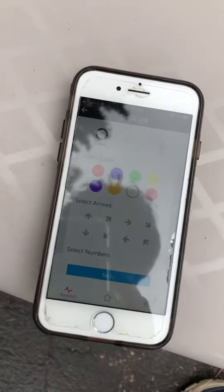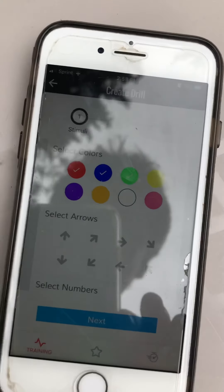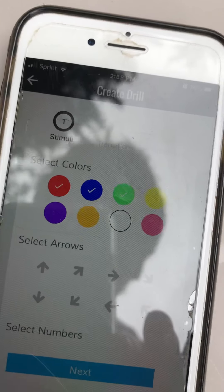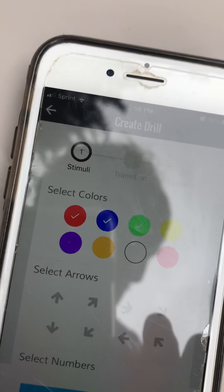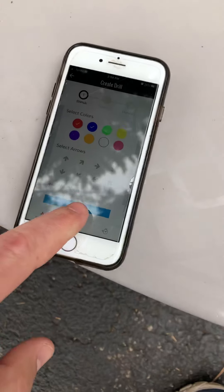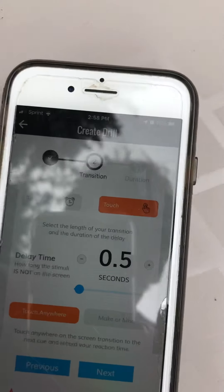Hi everybody, just doing the setup for tomorrow's session. On the Switched On app you'll see that I have three colors checked: the red color, the blue color, and the green color. Hit next, and you want to make sure that you hit on touch.